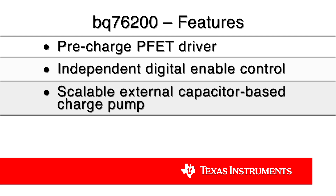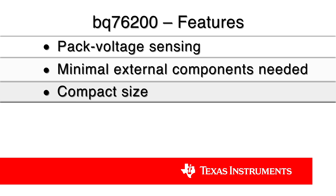BQ76200 also has an additional P-channel FET control, which allows low current pre-charging of deeply depleted batteries. Independent enabled input signals allow you to control charge and discharge FETs separately, turning them on and off, giving you great flexibility. Thanks to its unique two-stage charge pump drive scheme, BQ76200 can scale to quickly drive a range of battery capacities from small to large. You can easily drive anywhere from 10 to 12 FETs in parallel.